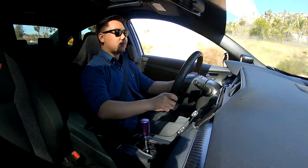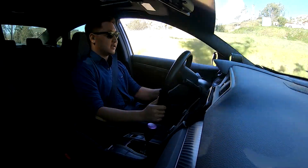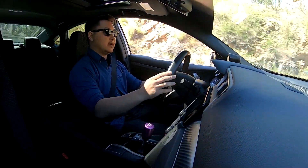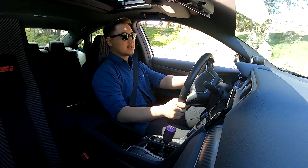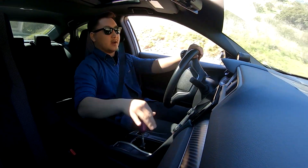I'm still on Michelin Pilot Sport 4Ss, at least on the fronts. These are probably my favorite tires of all time. Very, very satisfied with them — they take turns no problem. But that's not what we're here to talk about.